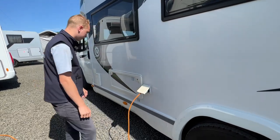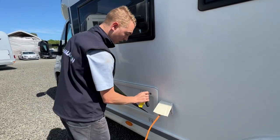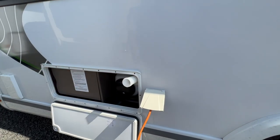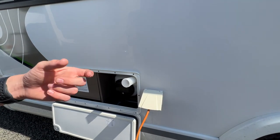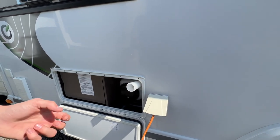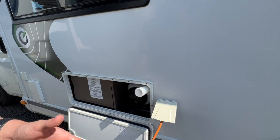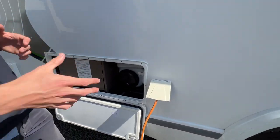This locker is known as your techni box locker, and in here you have your water filler and the electrics. To fill the vehicle with water when you arrive on site, pop your hose pipe in. Carry your hose pipe with various fittings as it's mainly a brass tap on site, so you'll need different screw-on fittings and push fittings as taps can differ between sites. Feed the hose into the van and fill it until it overflows. If you've just filled up and you're ready to move site or the night before leaving, use the travel drain.